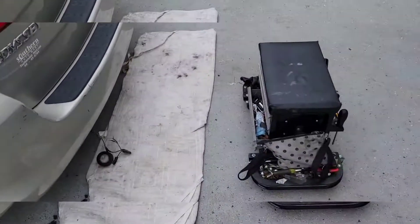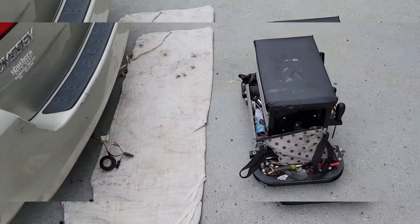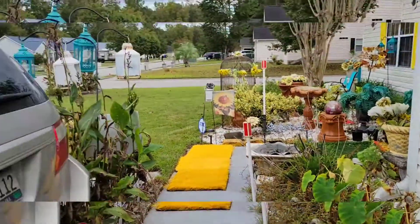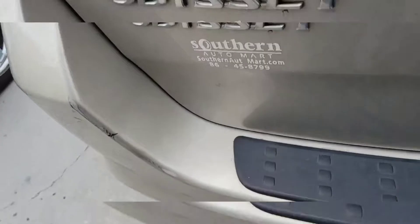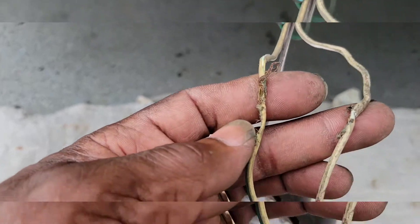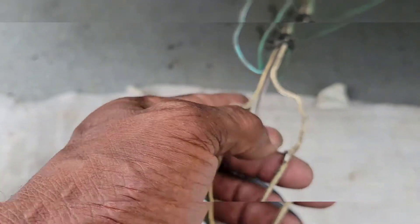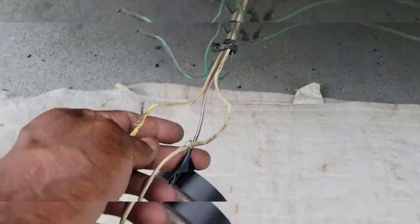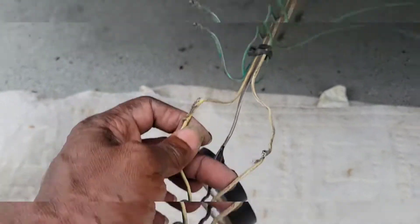I said, 'What the heck?' You see that little towel down there — I laid down there, and lo and behold, what the customer failed to disclose is that they had a bumper hitch. These wires, you can see they were frayed. They were all touching. I began to tape some right here — they were all touching — so I just separated them.